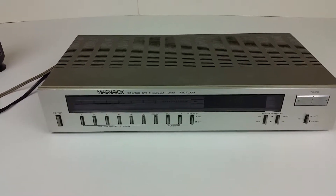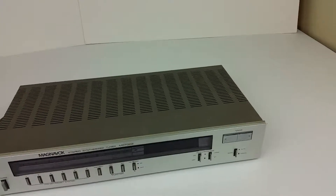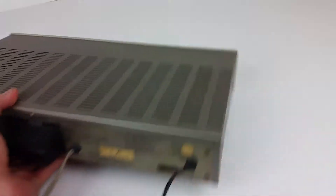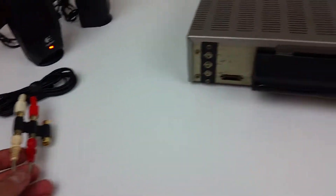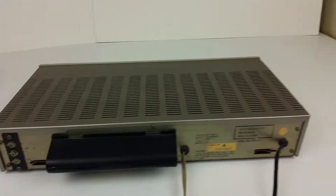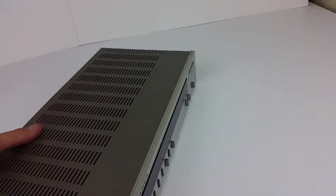It's kind of hard to get a signal in here, especially with no antenna hooked up to it. Let's take a look at the back. It has a built-in power cord, built-in RCA cables, and screws for connecting FM and AM antennas. We're just picking up a really strong AM signal with no antenna.